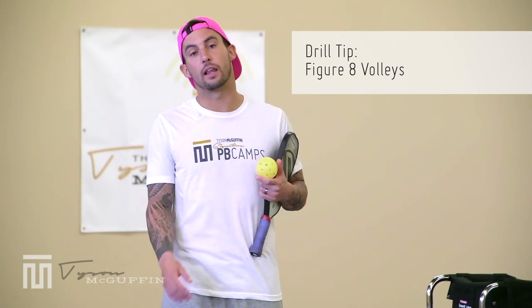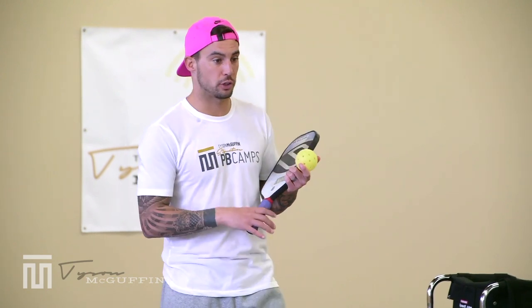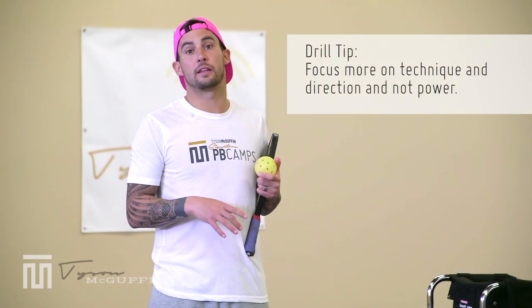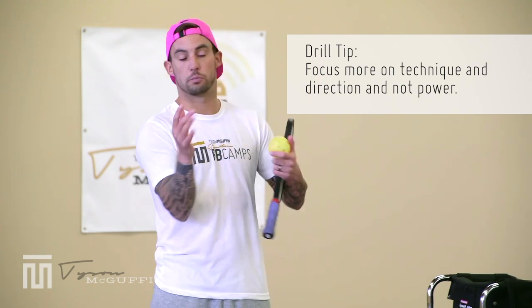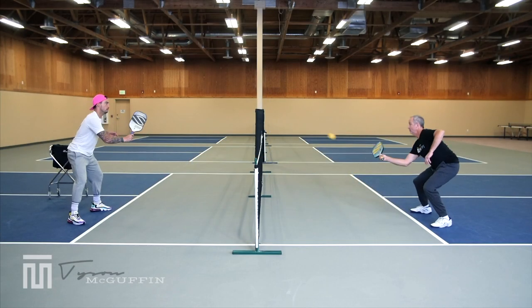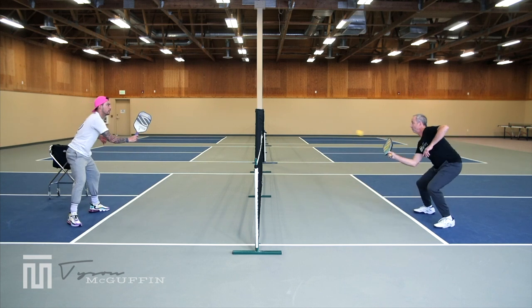The drill we're going to do here is figure-eight punch volleys. I'm going to be going cross-court, Coach Jim is going to be going down the line, and then we'll change roles. We'll go for about three or four minutes then change. Main focus is good technique, keeping things out in front, keeping it inside peripheral vision, and making sure the direction of the drill is going the appropriate way. My forehand volley goes to Jim's forehand, my backhand volley goes to Jim's backhand.